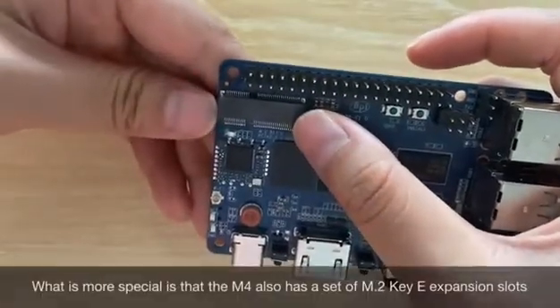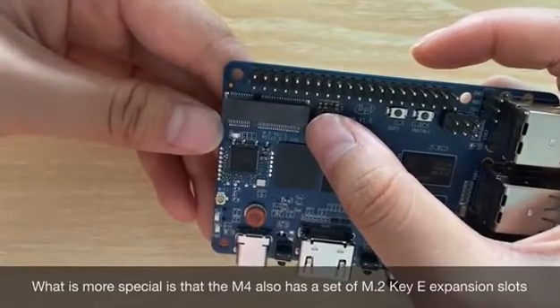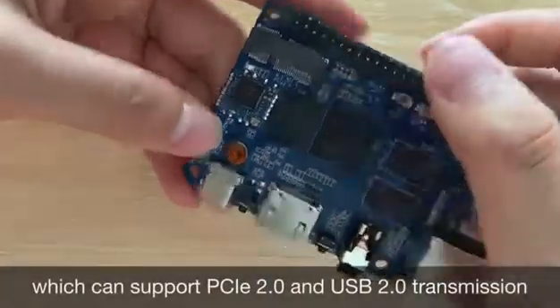What is more special is that the M4 also has an M.2 expansion slot which can support PCIe and USB transmission.